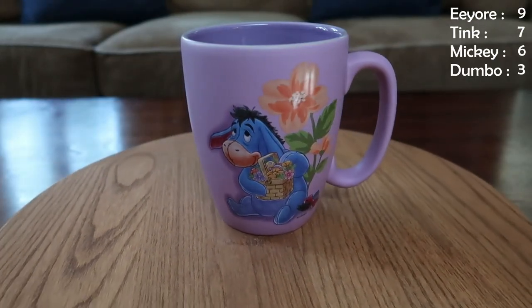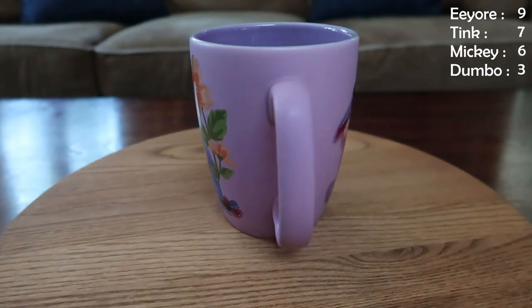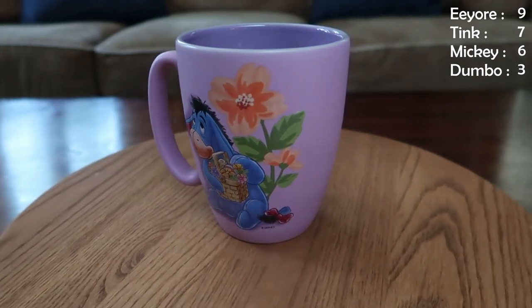You thought Tink was coming up? Well, looky here — it's another Eeyore. So Eeyore's pulling back ahead here. This is kind of an Easter-themed Eeyore — got his little Easter basket there, and again, another mug where Eeyore looks happy, so that's always fun. Got some nice spring colors on there. Eeyore really likes celebrations, and if you ever go to Crystal Palace, you'll get to celebrate with Eeyore.